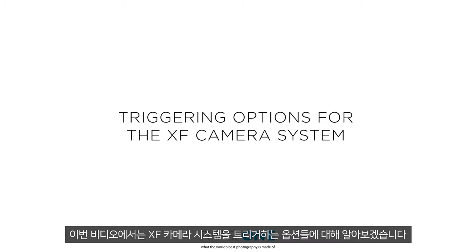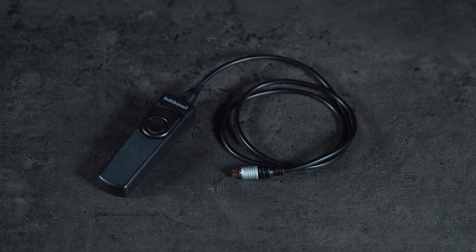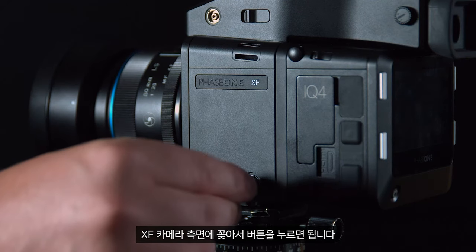In this video we will look at the triggering options for the XF camera system. There are three main ways to trigger the XF. First of all, the standard Hanel remote — this can be inserted into the side of the XF camera and triggered as expected.